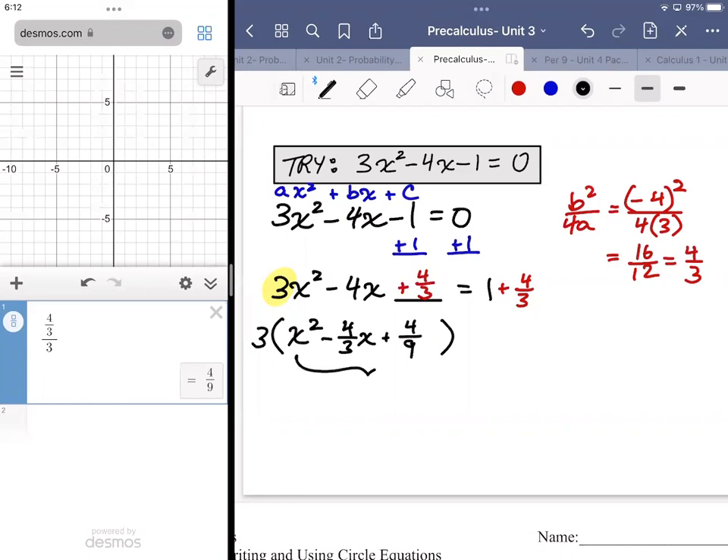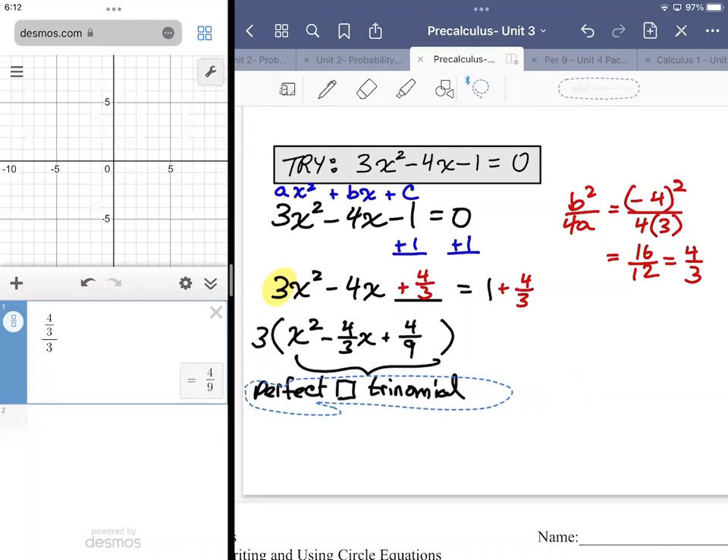This expression should be a perfect square trinomial. Generally, after you carry out this process, if the first term of the trinomial is perfect and the last term is perfect, then you can be pretty convinced you're dealing with a perfect square trinomial.